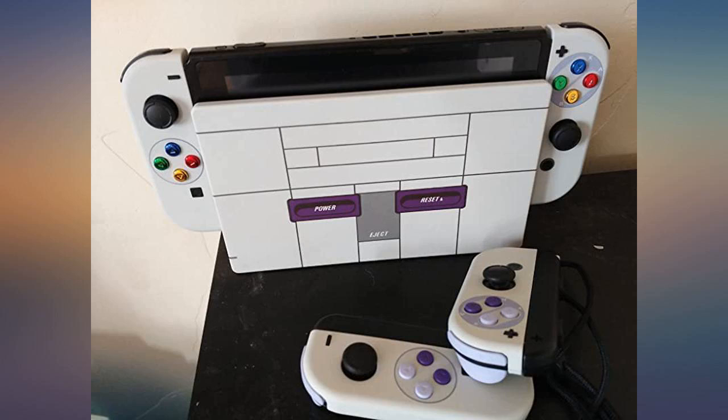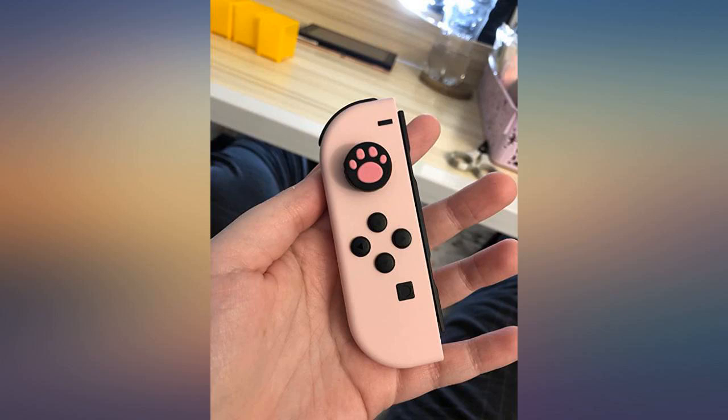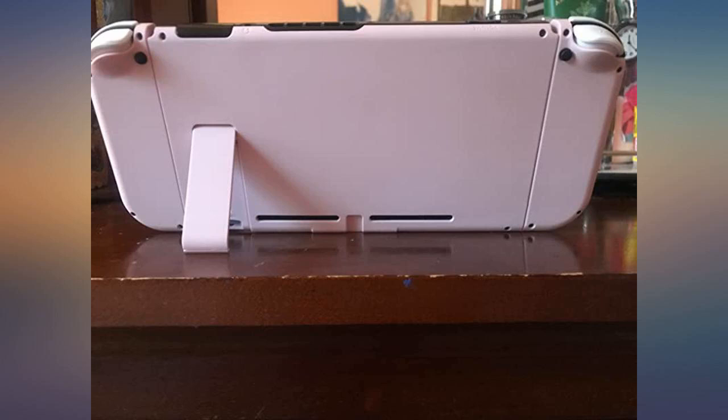I really like these shells. They are sturdy, hold up well under heavy use, and really add personality to your switch.